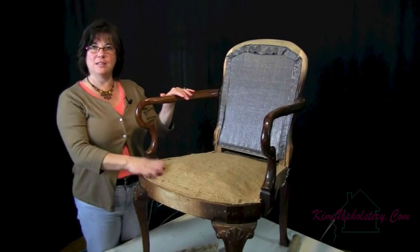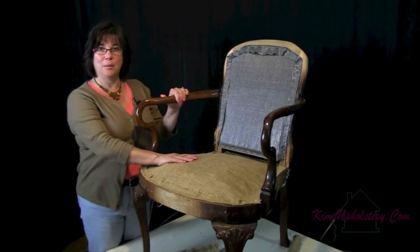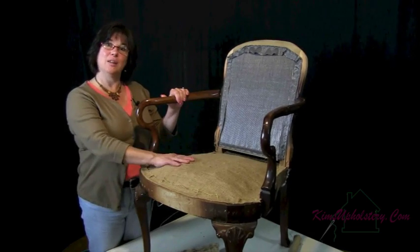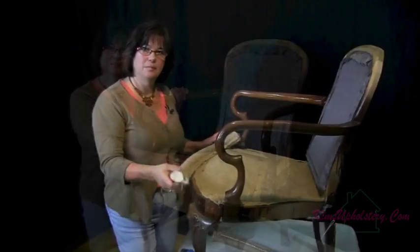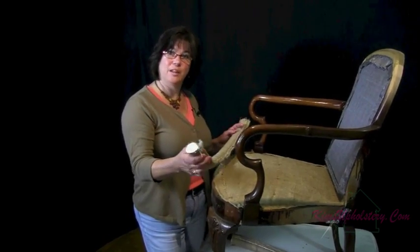So we've got our chair all ready to start building it back up. We've tied the springs with burlap and now we're ready to put on the edge roll and start putting on the padding. I've cut my edge roll to the size of my chair and this is a one inch edge roll that I'll be using for this.